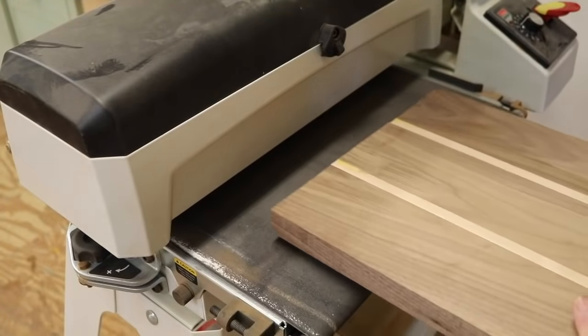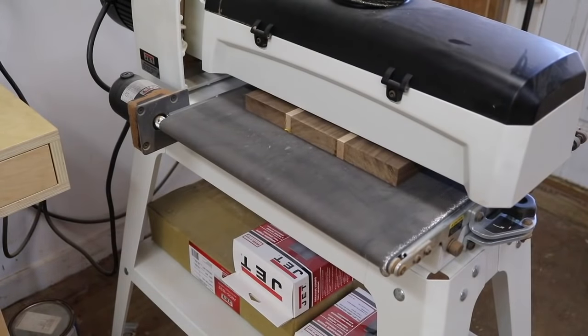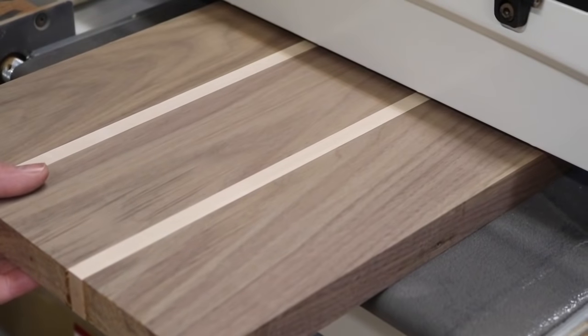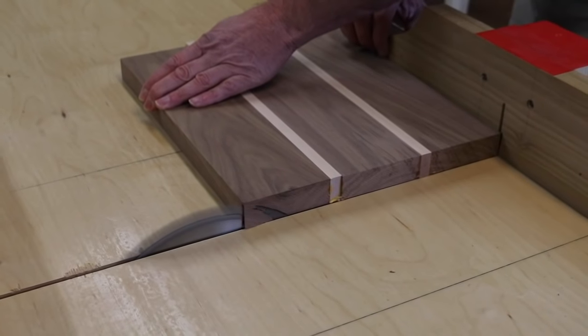Now I'm ready to send the cutting board through the drum sander. If you don't have a drum sander, you could use a belt sander or an orbital sander — I would start with 80 grit sandpaper. If your cutting board is very rough, you might want to start with 60 grit.